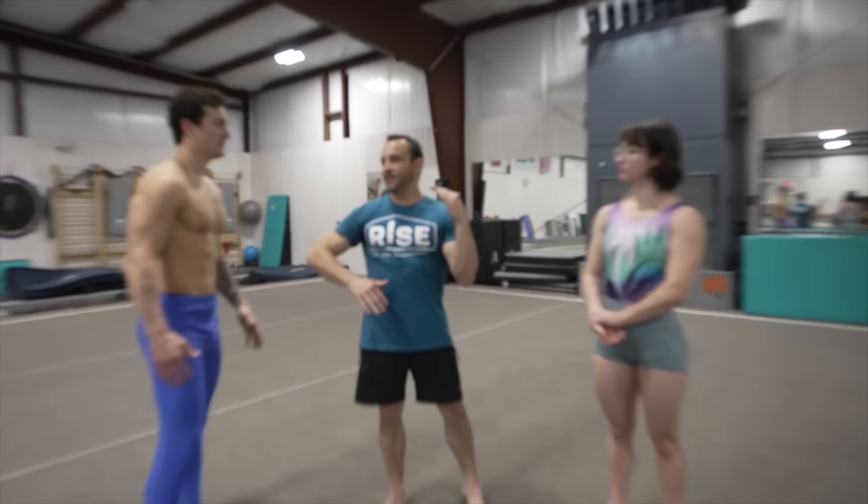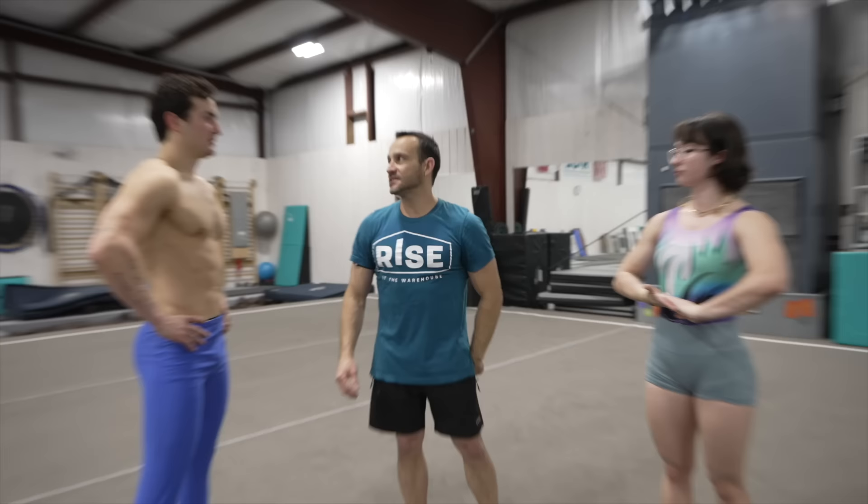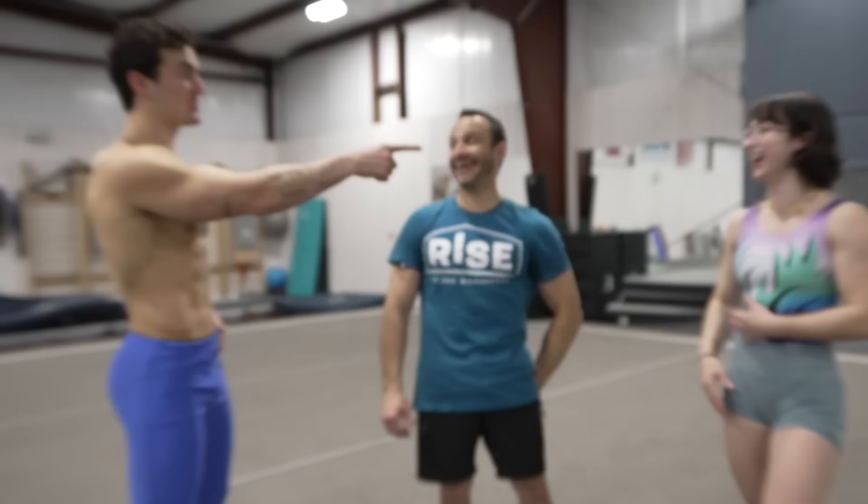What are we first starting with? General warm-up. We'll just get everything moving and then we'll start hammering out the events and see who's better. I'm gonna beat you. Probably. This is all a competition. We'll put some balance beam in for you, so we'll see how he does on that.